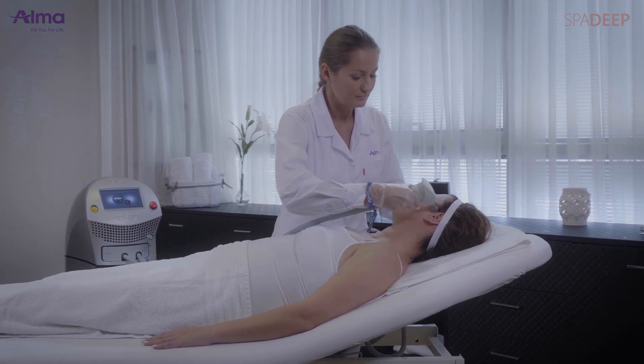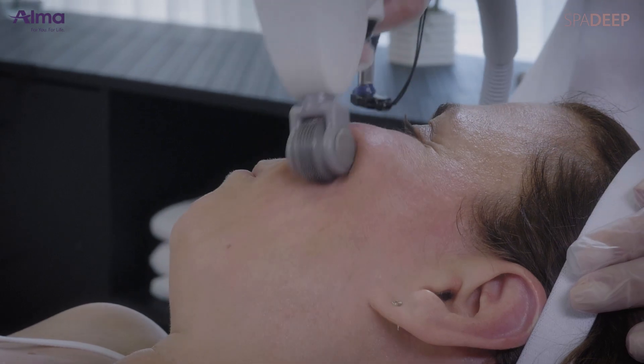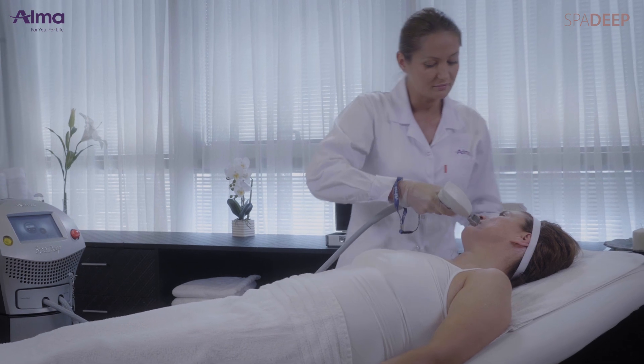Roller tip treatment technique: position the tip on the skin and lightly brush against the skin while pressing the foot switch or trigger. Cover an area in an XY pattern in two passes. If the skin response allows, more passes may be performed.